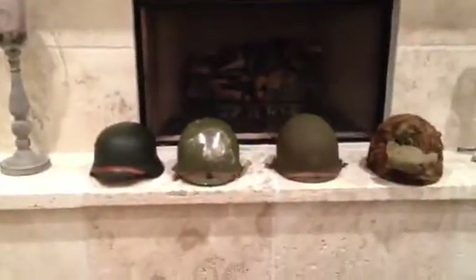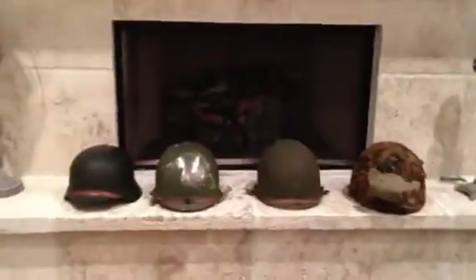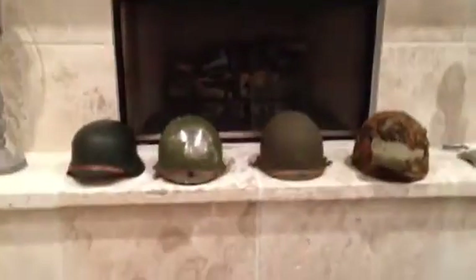Hey YouTube, this is AirborneGuy1999, and I'm doing another video on my helmets. Hopefully this one I can show you more, because the setup is a little bit better.